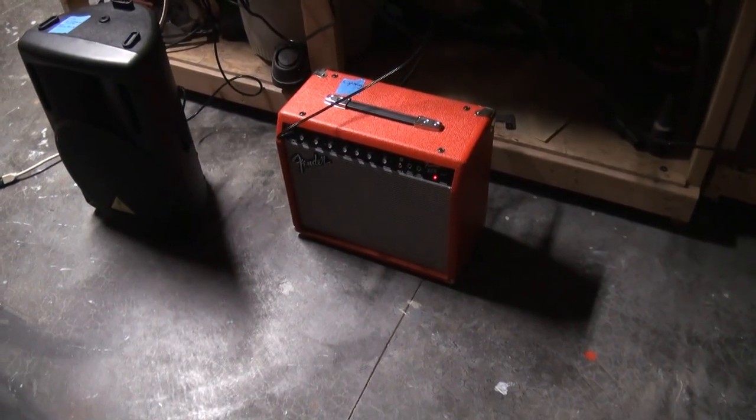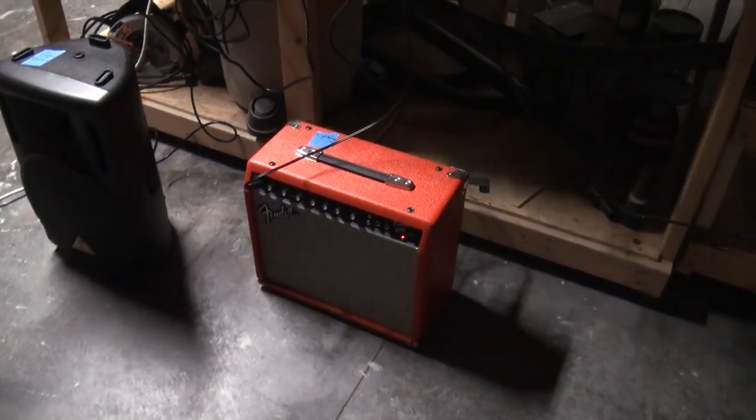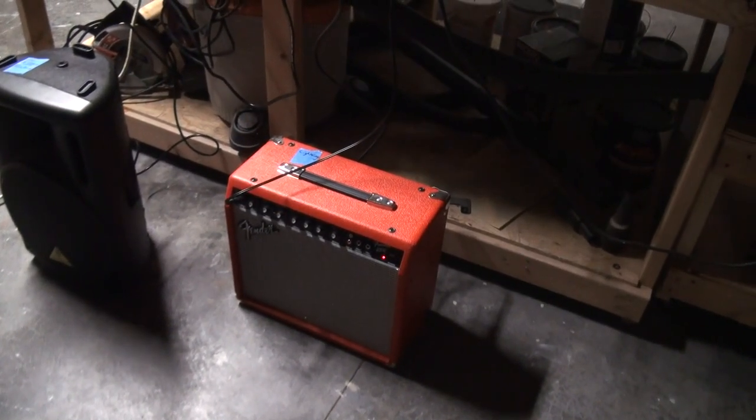I've tried all the knobs, can't get it to go away. And then when you get the high pitched, you see how it flattens out like that?